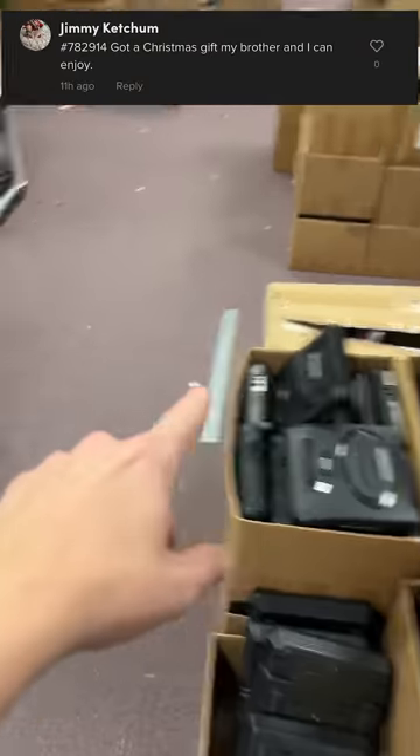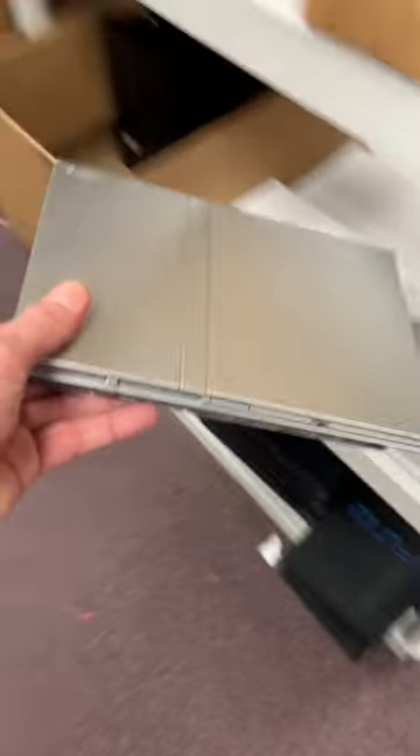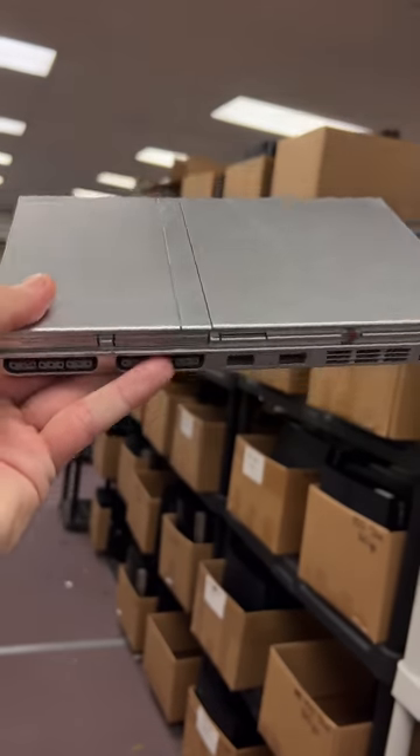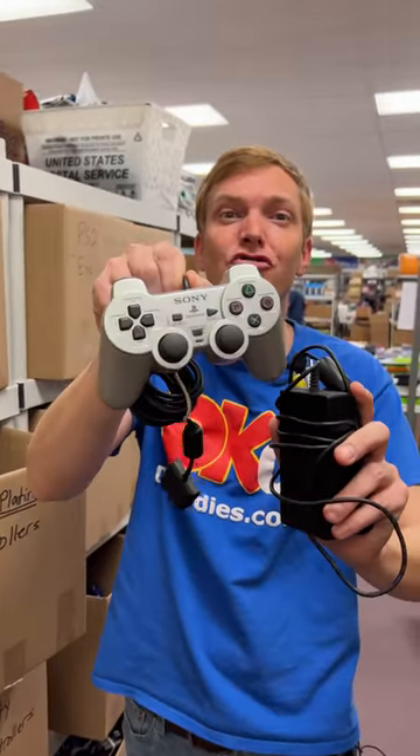It's an order from Jimmy. Over here past the Genesis and NES consoles is the one that you went with. It's a silver PS2 Slim, and you saved a few bucks by getting the cosmetically flawed version. A few scratches up top, but it's tested guaranteed to work great. And the player pack you got comes with cords and a controller.